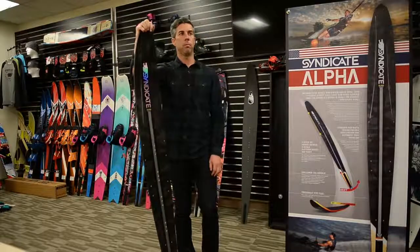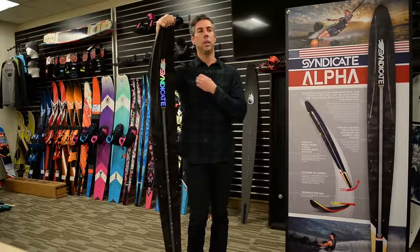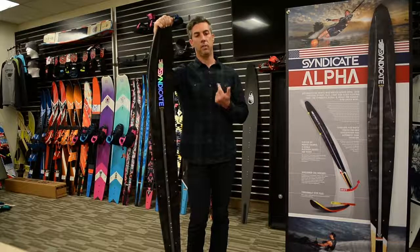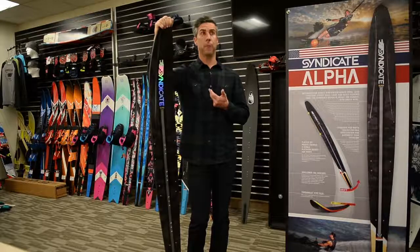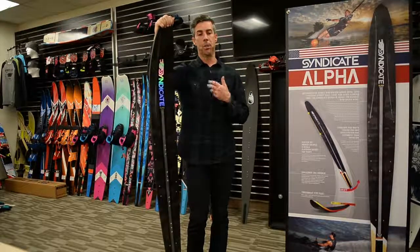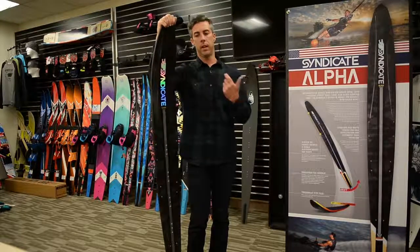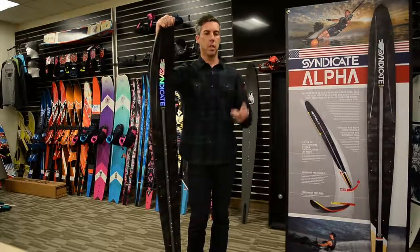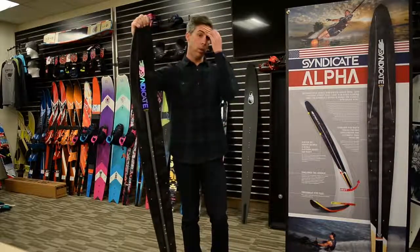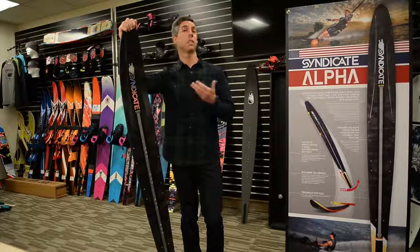We're always riding next year's ski about a year ahead. The internal test team — Will Asher, John Travers, myself, Bob Lapointe, Marcus Brown, Eddie Sadowauer, Jamie Bull, and others — were riding that ski hard. John and Will rode the Pro at Moomba and competed very well on it at the US Masters, really putting it through its paces, and their scores reflected it — the whole world saw them running buoys.